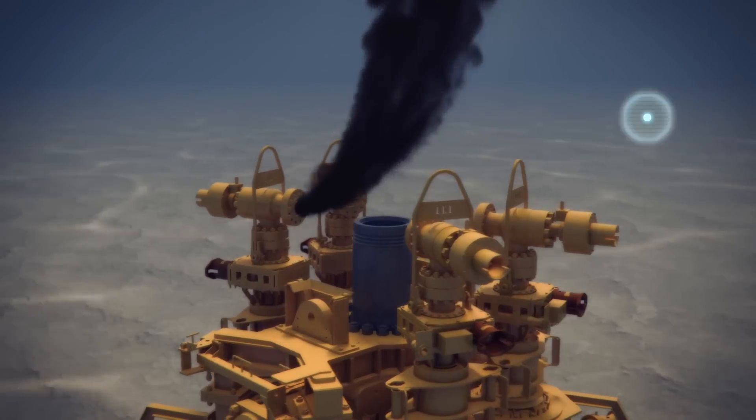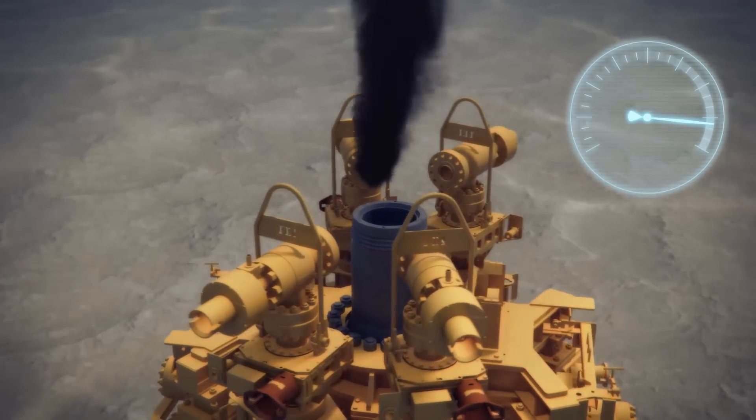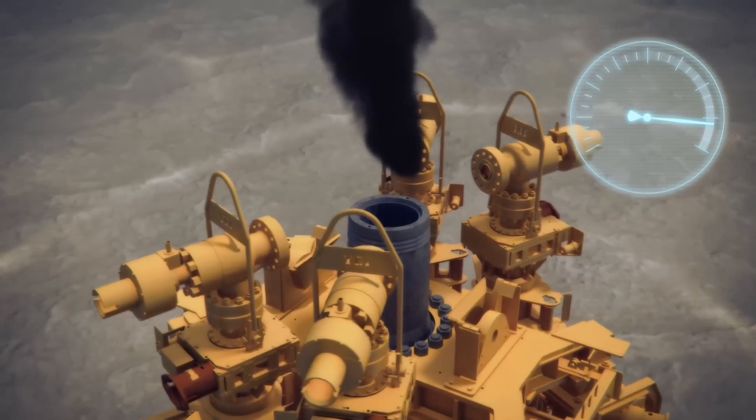While shutting in the cap, the pressure should be monitored. An unexpected reading may indicate the well cannot sustain the shut-in pressure.